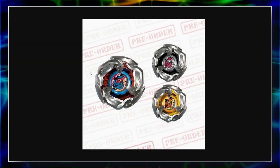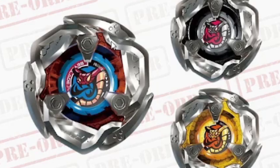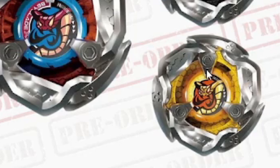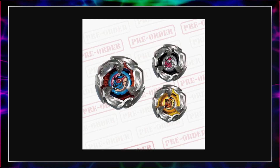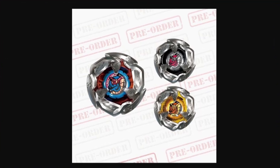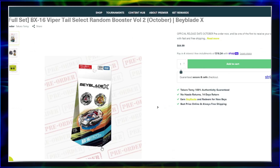Next we've got Viper Tail — definitely an interesting-looking addition to the Beyblade X family. You can kind of see a tail-like design going on, and I kind of like the way it looks. I'm also noticing these little hexagon patterns on the inner part of the plastic. If they start doing more detailed design aspects with them, it's really gonna be cool to see how they evolve over time.